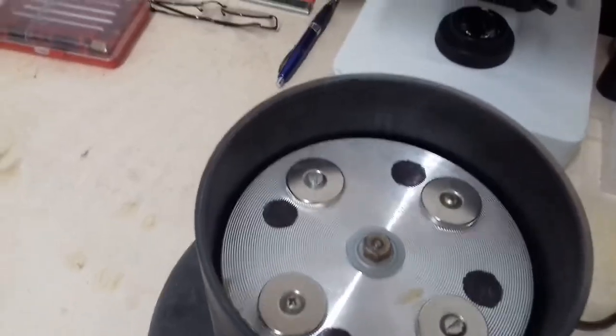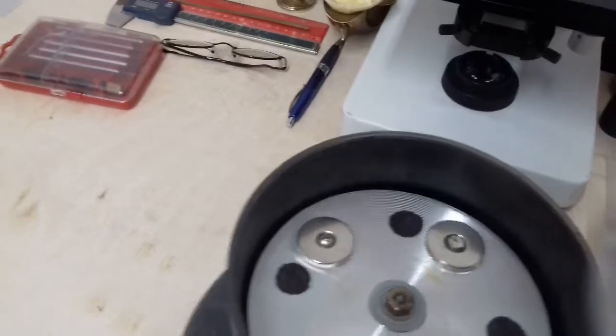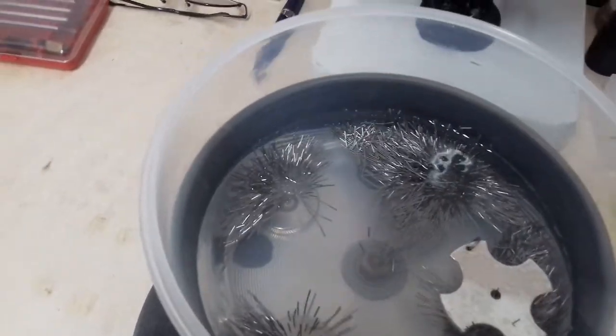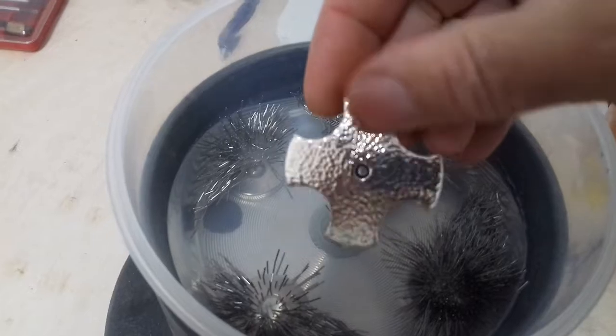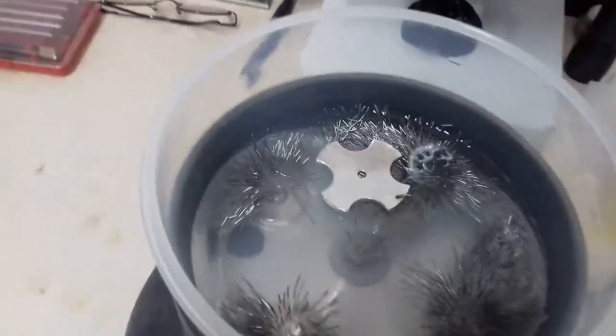We've got a magnetic polisher. As you can see, when you put the tub in there, the magnets excite the pins in there, which get revolved round and round and gently brush against the item being polished. In this case it's a Greek cross that I made earlier, so I'm just putting finishing touches to that.